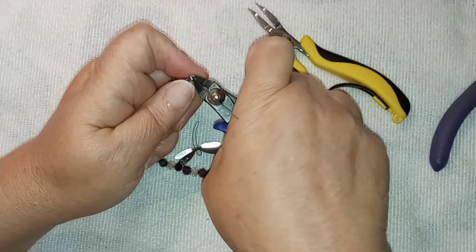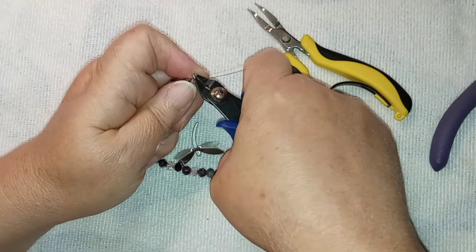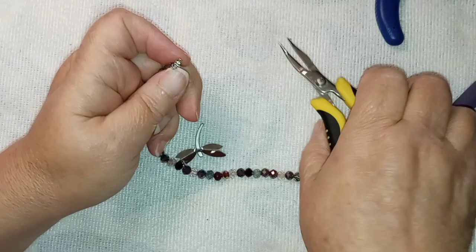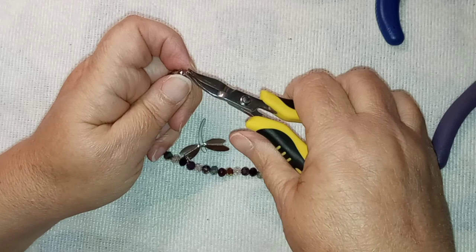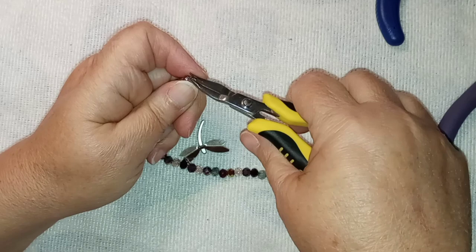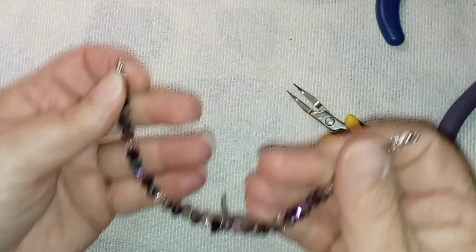I'll make sure all the beads are down where they need to be, make sure that crimp tube is down in there, and we're going to pull. You see that? That is not coming off. If this was really heavy, I would take a little bit of E6000 and put just a dab in there. Now I'm going to reach down and clip this wire off in there. My nippers are so dull — I'm in bad need of new wire clippers. There we go. Now I'm going to fold them over and finish closing them with my pliers for a good tight close.